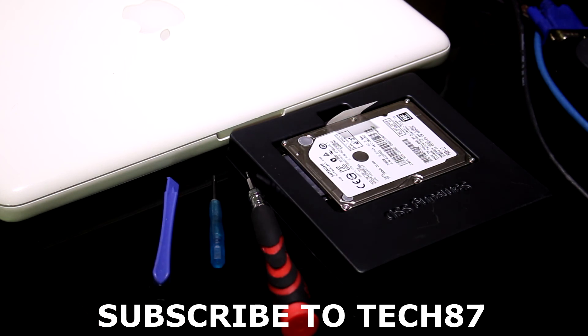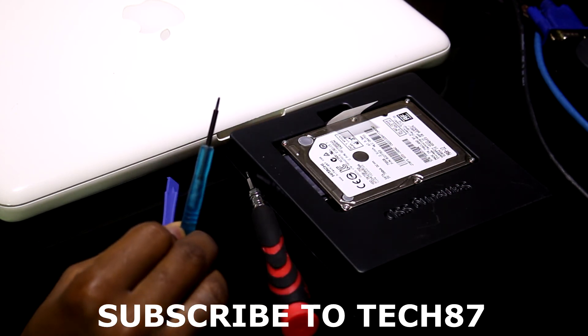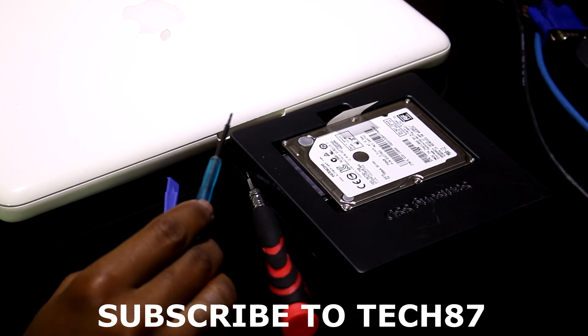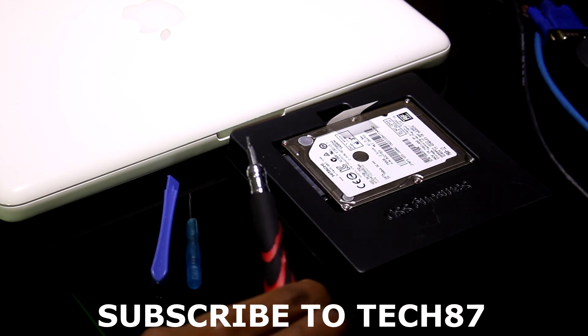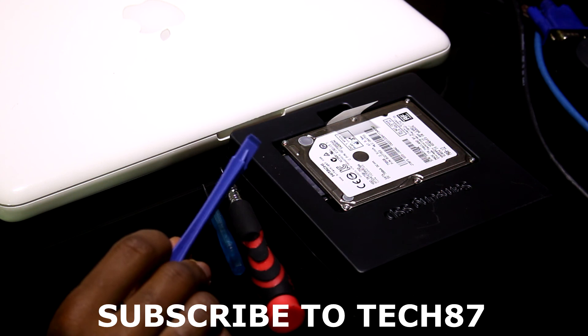These are all the tools I used for this project. I used this one to remove all the screws on the back of the MacBook, this one to remove the four screws that hold the hard drive in place, and this one to remove the battery cable.